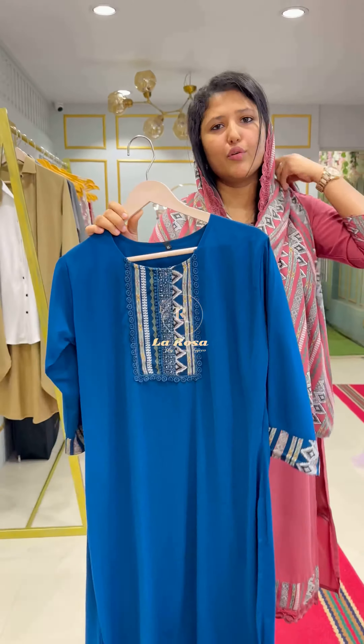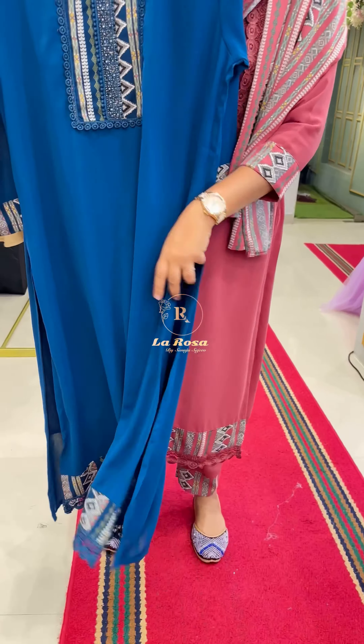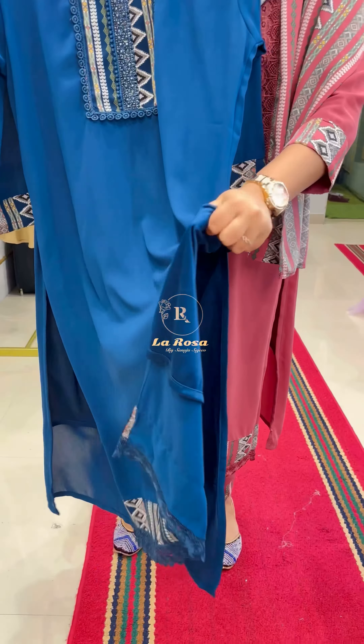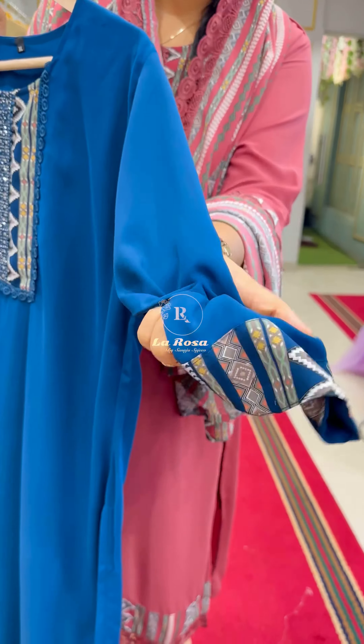The length of the top is 48 inches and the width is 17 inches. It is a slitted top and the lining is included. The material is a great quality material.